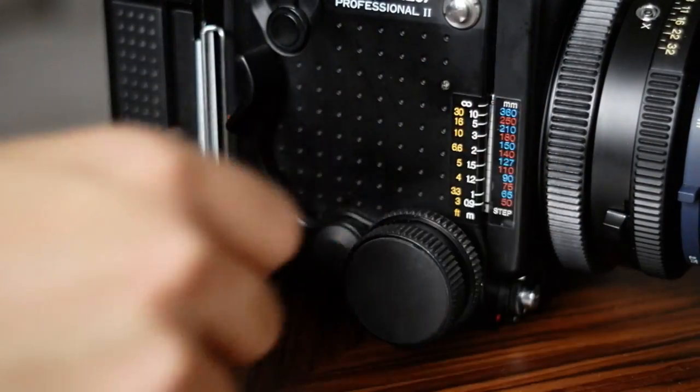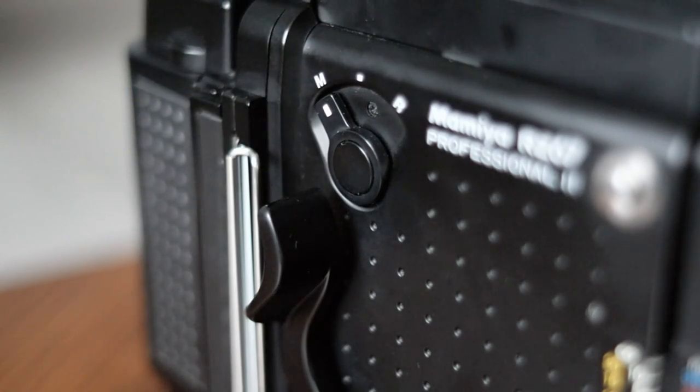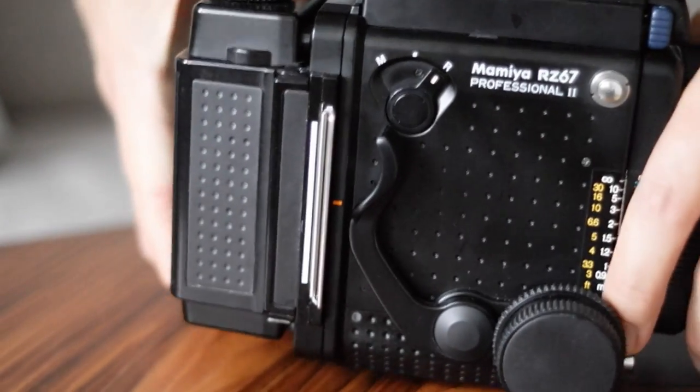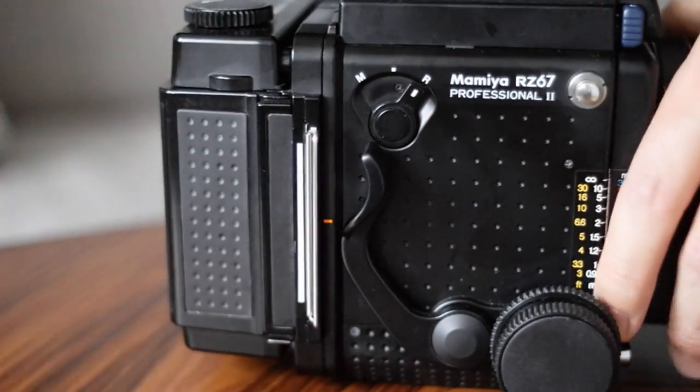On the right of the camera, you have your film advance and three different modes. The standard setting is in the middle. In addition to that, you have an M mode, which stands for multiple exposure — it lets you expose the same frame multiple times until you change it back to the standard setting. The R mode lets you rotate the back, so you can change the orientation between portrait and landscape mode. There is even a little indication on top of the film back that lets you know which mode you are in, and you can also see that in the viewfinder.